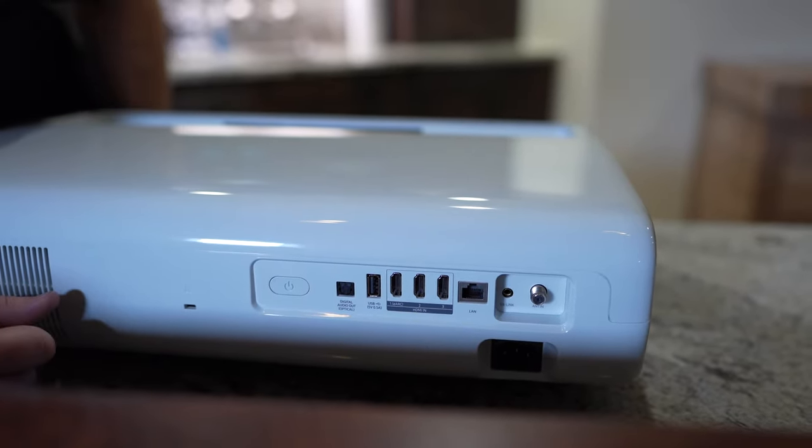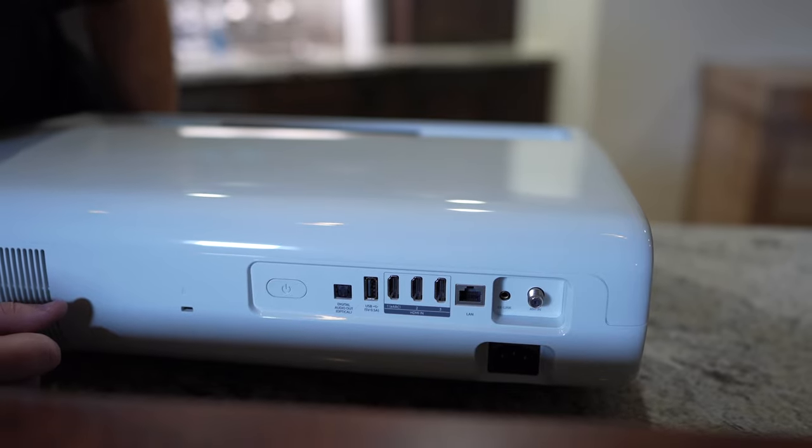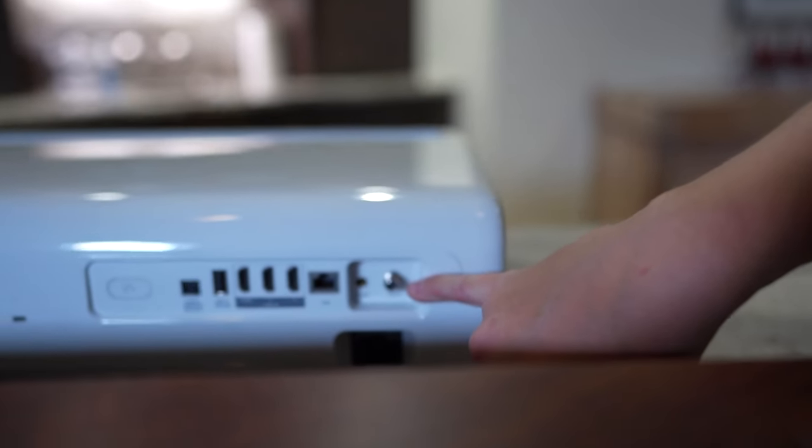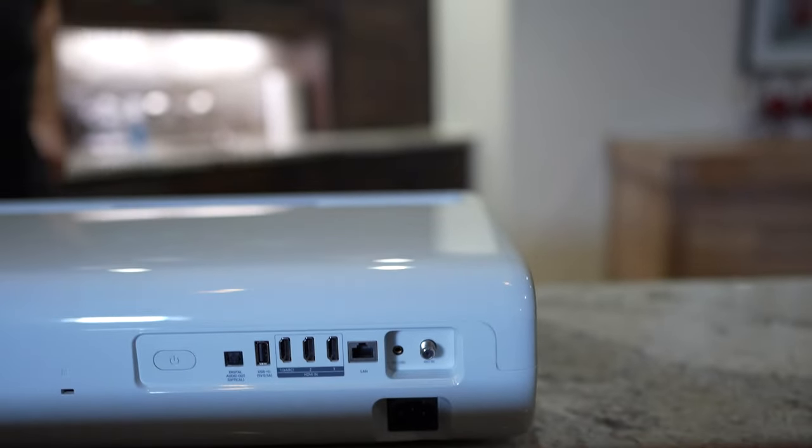A dedicated ethernet port to get you hardwired to the internet. It has an antenna connection — that'll work for Kentucky. You don't see that every day. It's kind of cool.